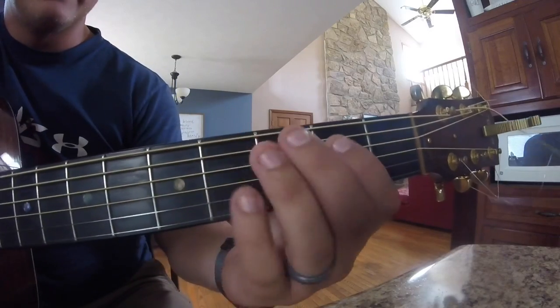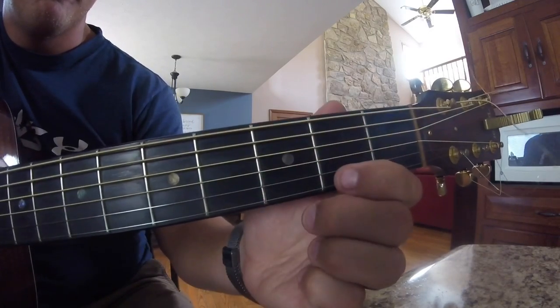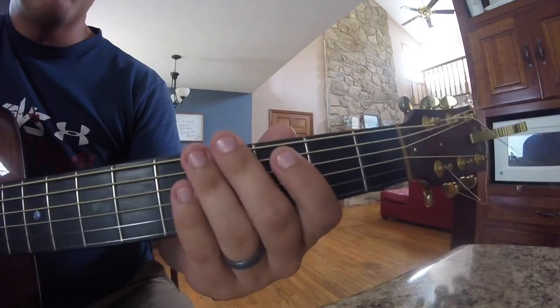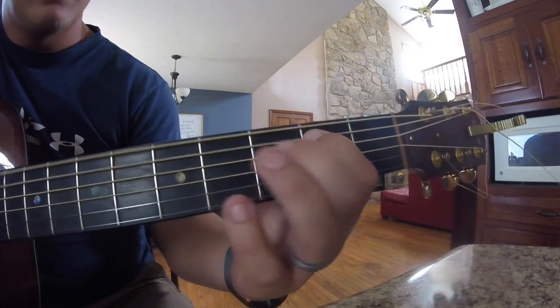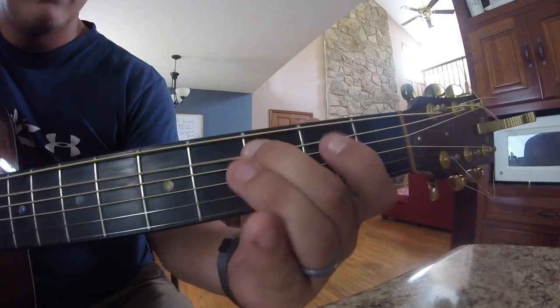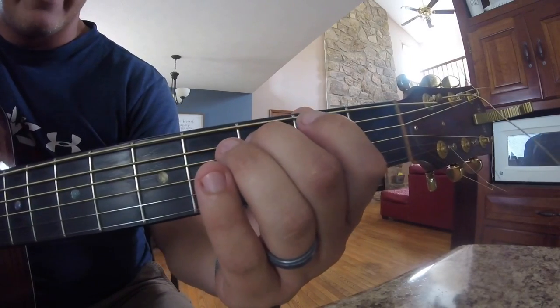So it's going to sound like this. Okay, like that right there. Now the next part is going to be exactly the same as the first part. So far this is what we've got.